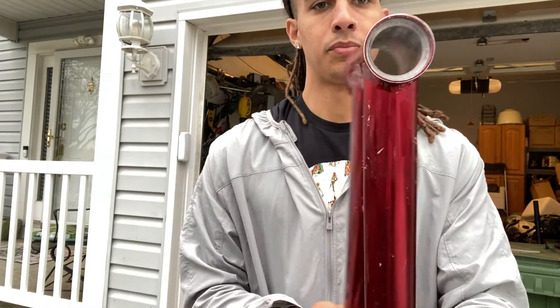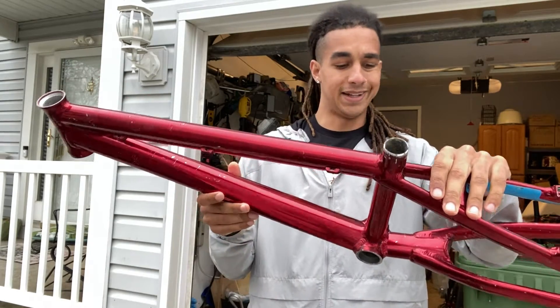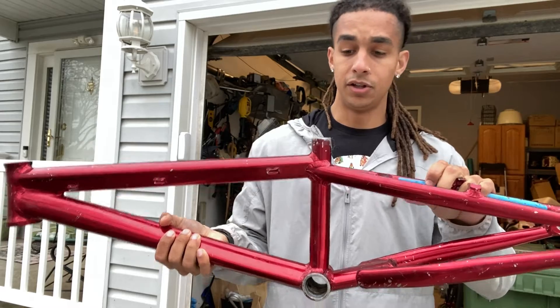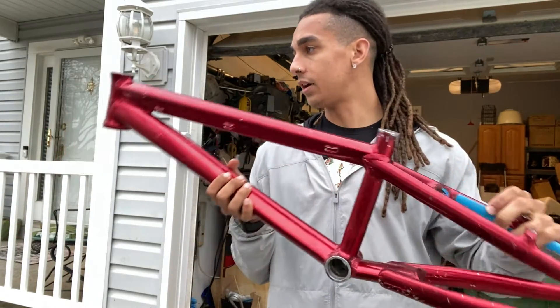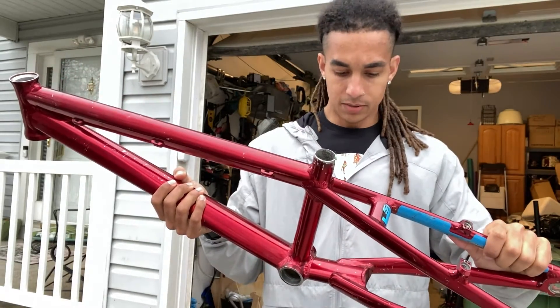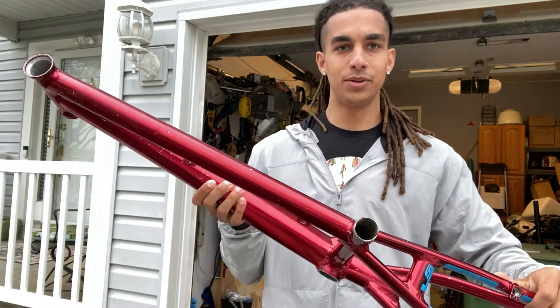There's dirt in the bottom bracket. I mean, it is about a $150 frame — clearly back in the day this thing would go for a lot more — but it's definitely gotten some use out of her. Our plan is we're gonna do some prep work, give it a fresh coat of paint, and get this thing looking like it's brand new again.